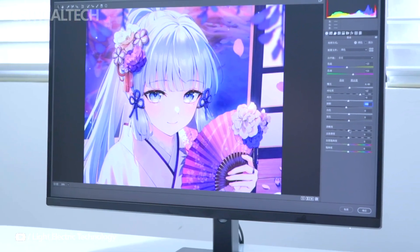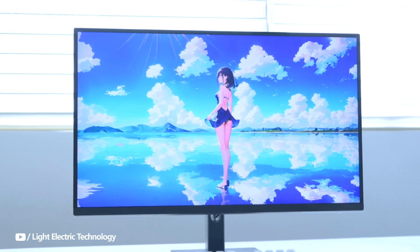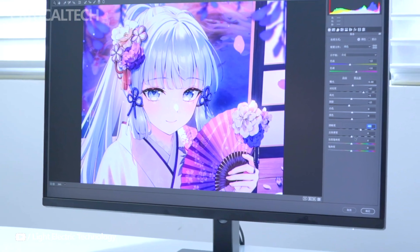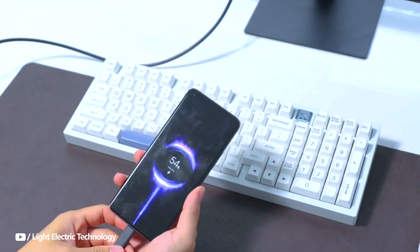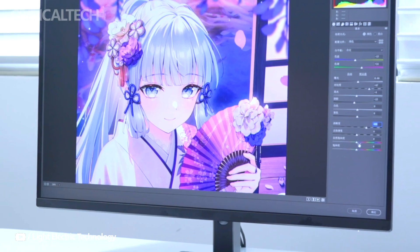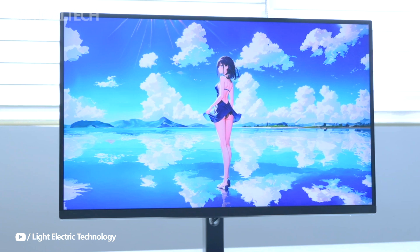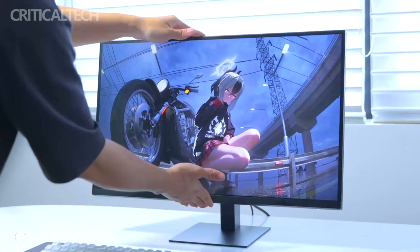At $200, the Redmi A27U Type-C variant provides a compelling package for users who prioritize productivity, creativity, and convenience in their workflow. The addition of 90 watts reverse charging via Type-C, along with the hub functionality and excellent color accuracy, makes this monitor a practical option for small host setups or laptop users who need a seamless, clutter-free environment.